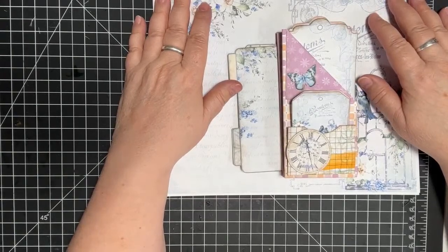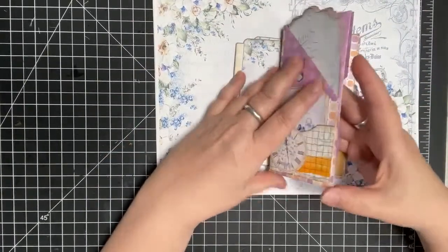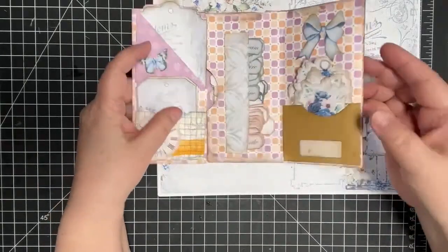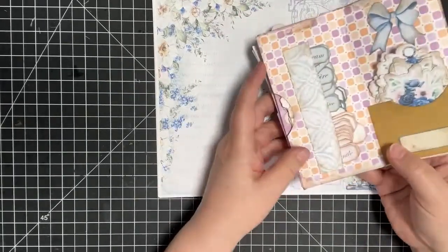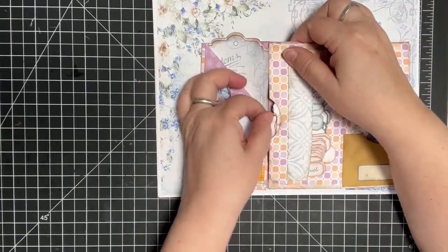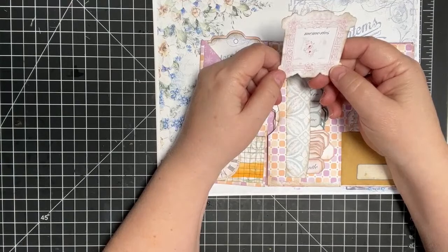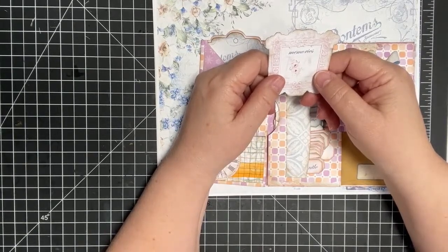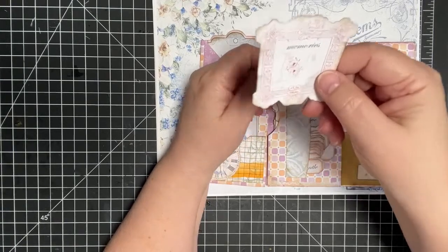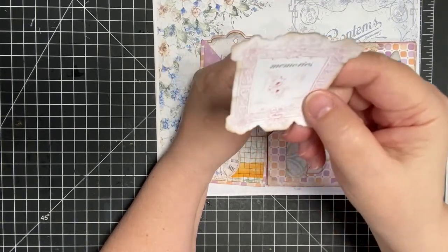Amanda, if you're watching this, I have to apologize because the other day I said that freebie you posted for the letters wasn't printing out. But let me tell you, those letters print out beautifully. I think she calls them letter tiles — look at how beautifully they cut out. I was really amazed.